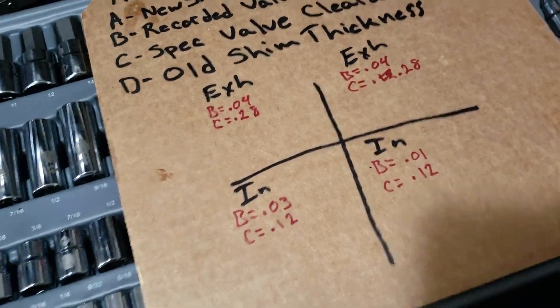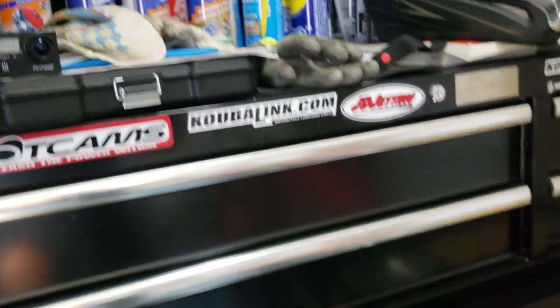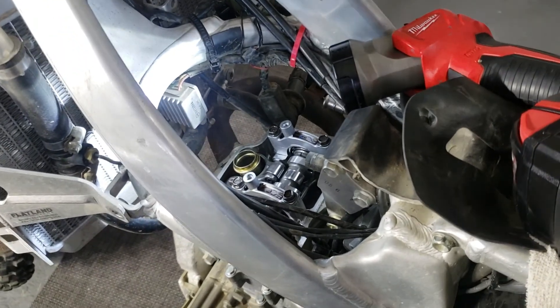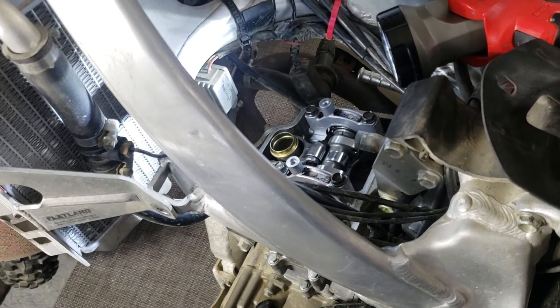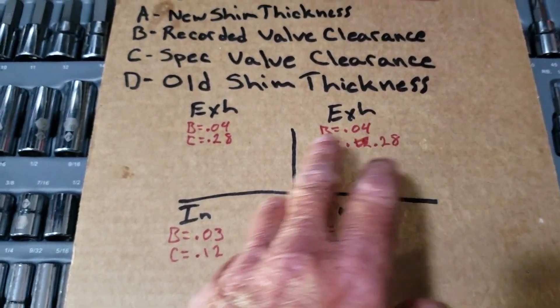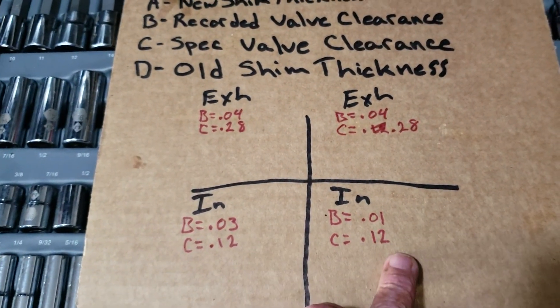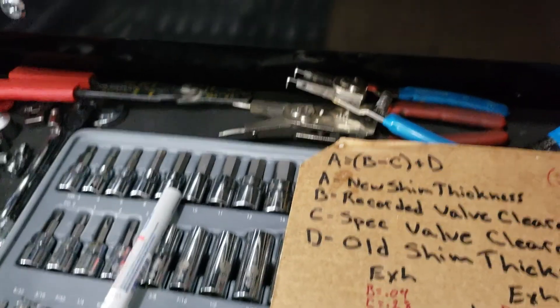The valves don't want to run right when they're that tight. I've got my other camera going too. Since I haven't done this job before I'm going to go in and out. I'll go ahead and start pulling the cam cover bolts off - they have specified torque to put them back on. I've got my clearances recorded - B recorded - noted as right-hand exhaust, left-hand exhaust, left-hand intake, right-hand intake.